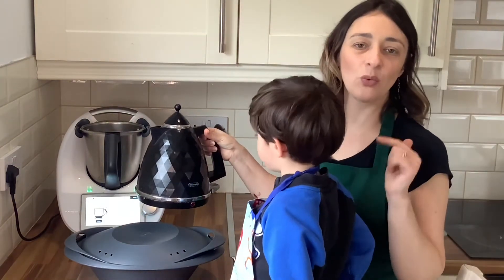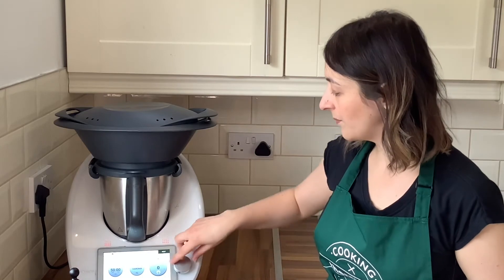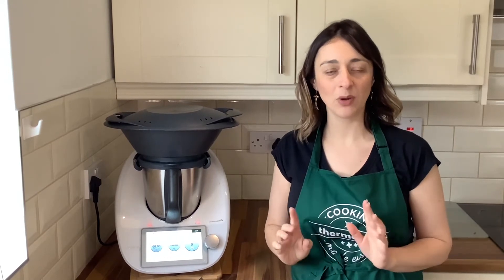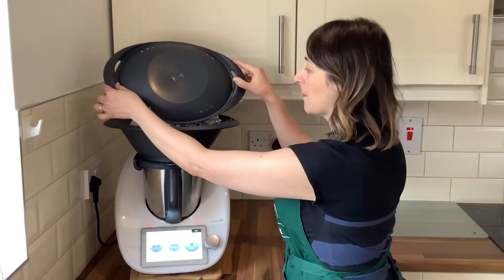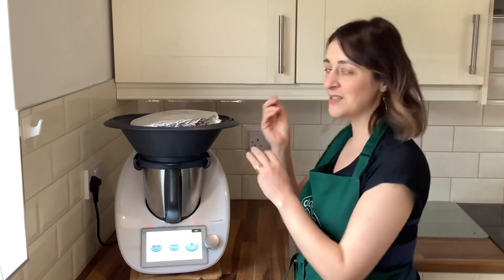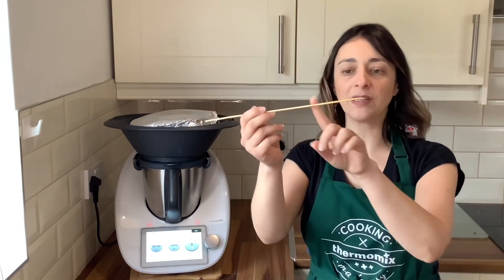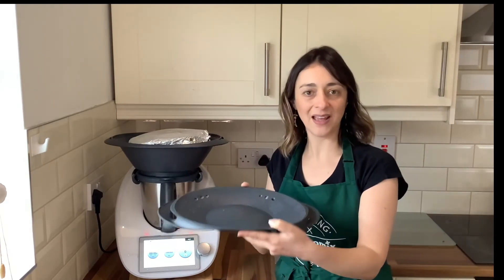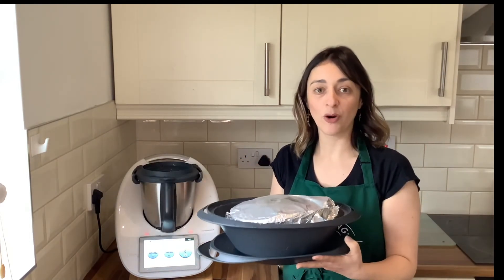We need 1000 grams of boiling water in the bowl. Close the lid without the measuring cup and place the Varoma. Set for 50 minutes, Varoma temperature, speed one — though I increased to speed three to ensure enough steam. When the 50 minutes are up, always open the Varoma away from your face to let the steam out. To check if the cake is ready, insert a skewer — if it comes out clean, it's done.